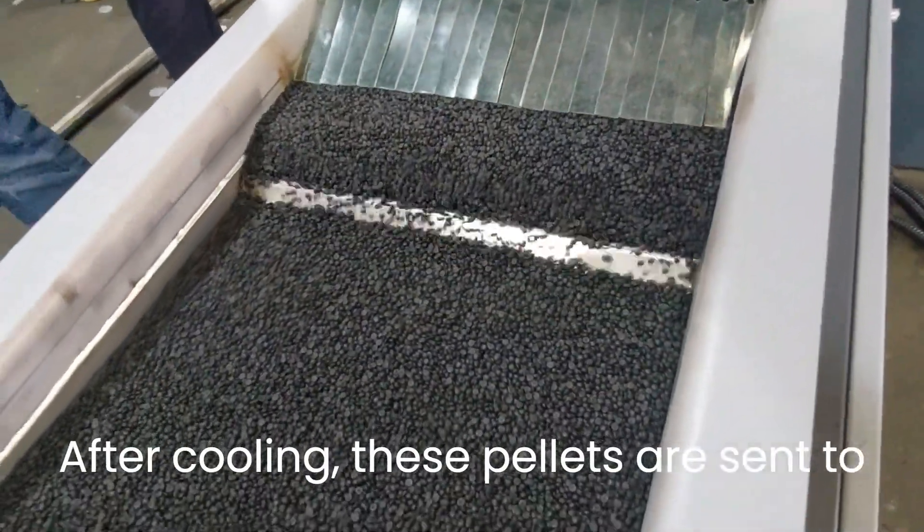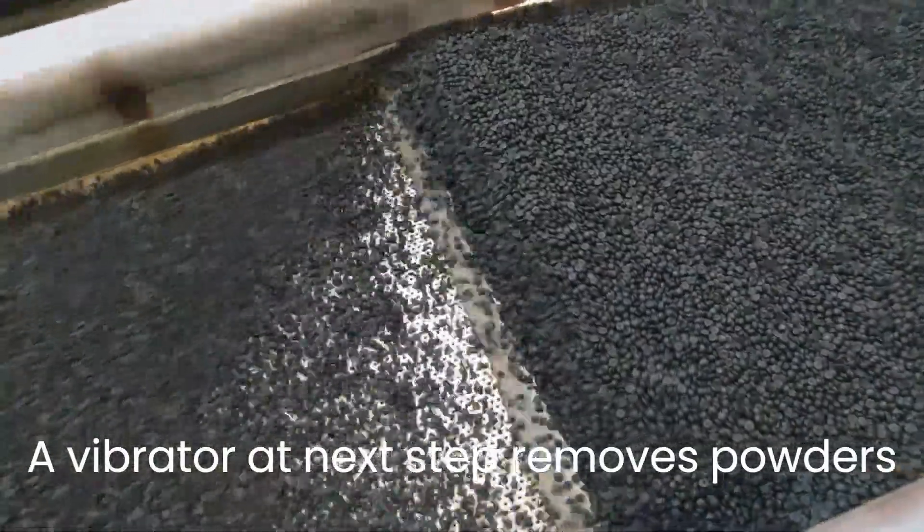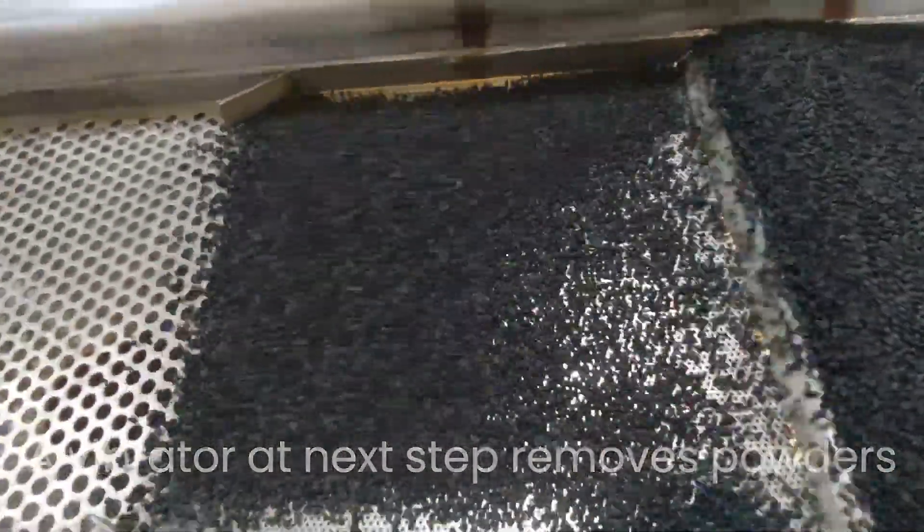After cooling, these pellets are sent to a centrifugal dryer to remove moisture. A vibrator at the next step removes powders or oversized pellets.